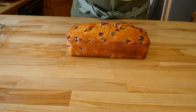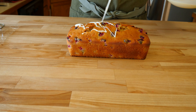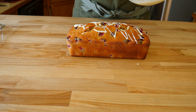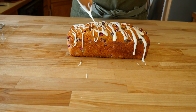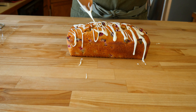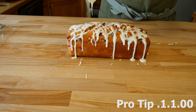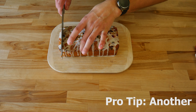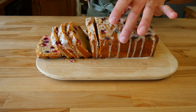Once the glaze is made, grab that sweet little loaf and drizzle it with the glaze — use as much as your heart desires in whatever pattern you like. I went with a line cross pattern. A pro tip I didn't follow: glaze the bread on a wire rack over a half sheet tray — the end product will look nicer and it'll be way easier to clean. Let the glaze completely dry before cutting. When cutting the loaf, use a serrated knife for a cleaner, easier cut.